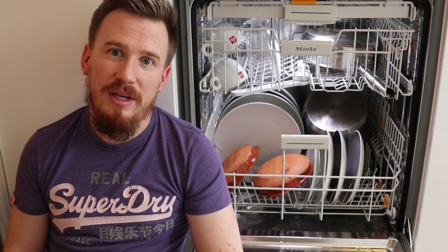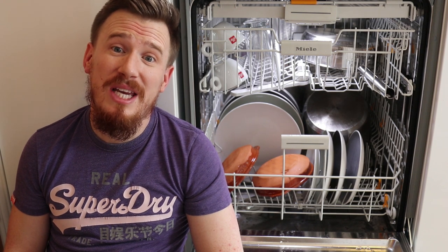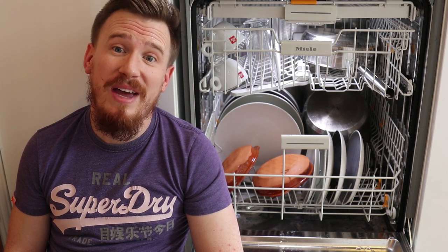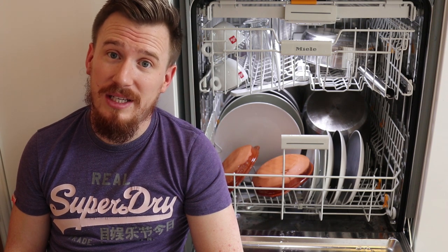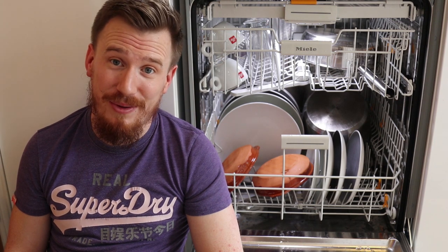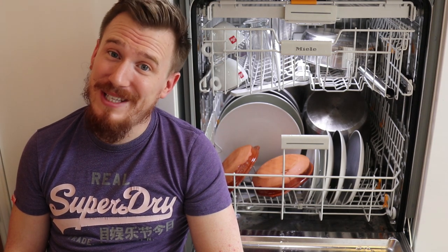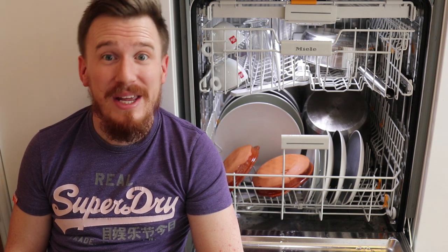Hi and welcome to another video. Today I am reviewing the Miele G6000 fully integrated stainless steel dishwasher. That is one heck of a mouthful to say, so hopefully the rest of the video won't involve any long model numbers. Let's get on with it.